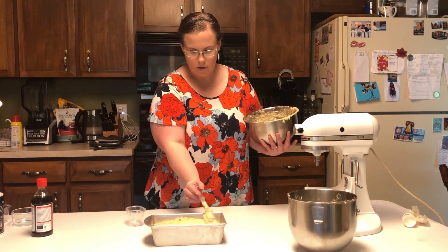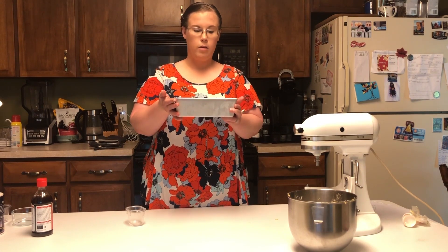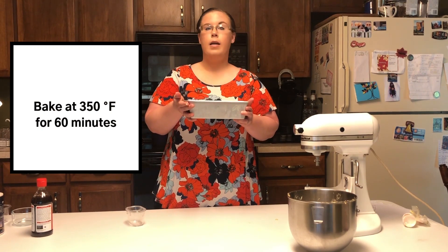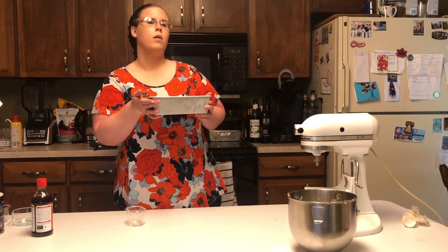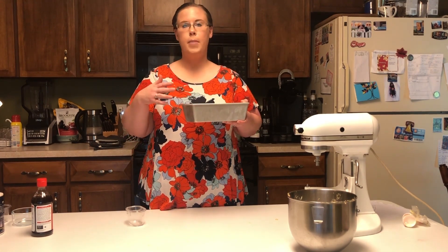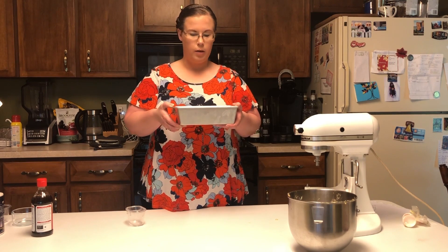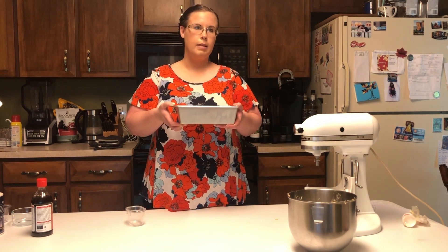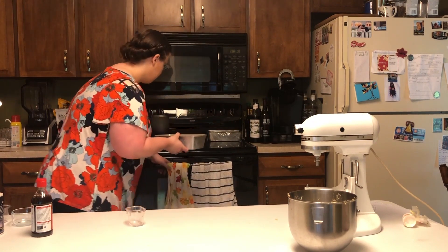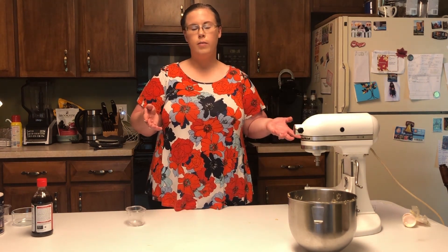Once you've got all the batter in there, just take your spatula and even out the top. Now we've got our batter in our pan and we are ready to bake. You want to bake this at 350 degrees Fahrenheit for about an hour. You'll want to check it probably about 10 minutes before 60 minutes is up, just to start making sure that you aren't baking a little quicker. Every oven is different — some bake hotter, some bake a little bit cooler. It's very easy to overbake banana bread, just because it gets pretty dark on the sides, and you want to make sure that the inside does not overbake. So we're going to put it in now, and hopefully, once the hour is done, we'll have a beautiful loaf of banana bread to share with family and friends.